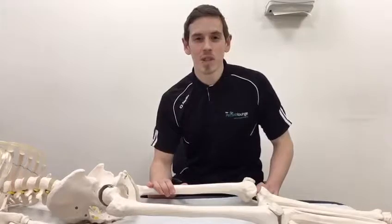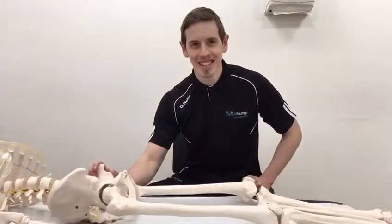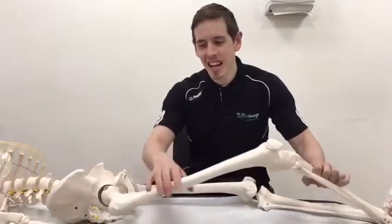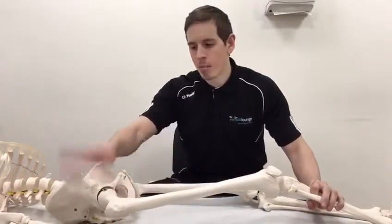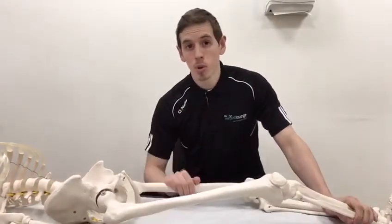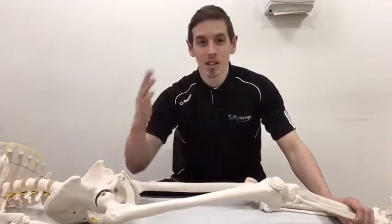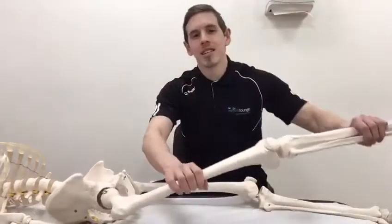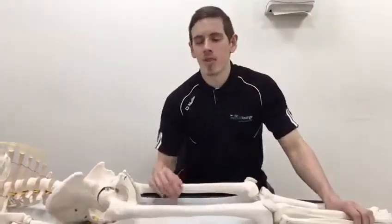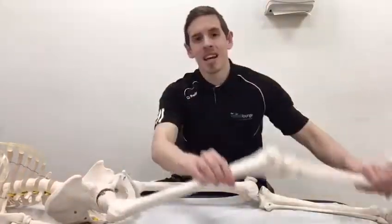Hey guys, it's Jay in Physiolounge and we're going to talk today briefly about clicky hips, pain in front of your hip and what might be happening. We've got Steve the skeleton here, and you can see we've got a hip joint — pelvis, ball and socket joint. With a lot of those core movements, you may have done things like bicycles, leg raises, dead bugs. The common thing with all those is that they are flexing your hip, which is this motion here.